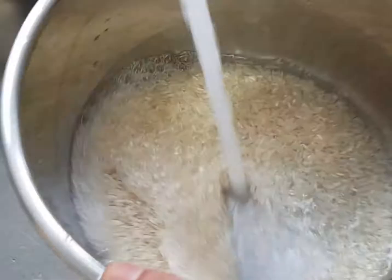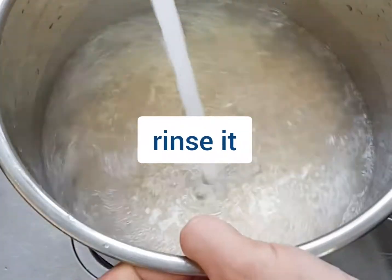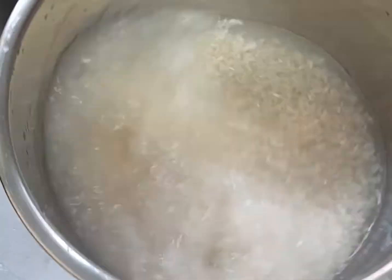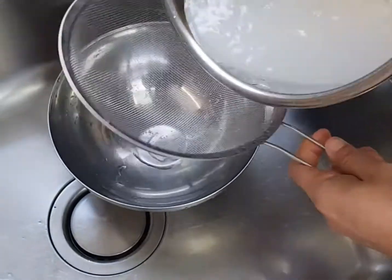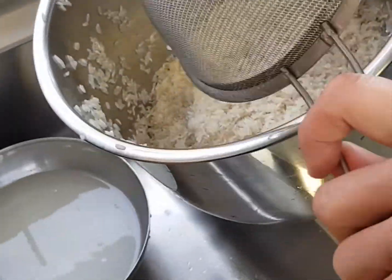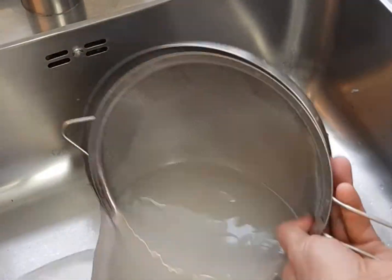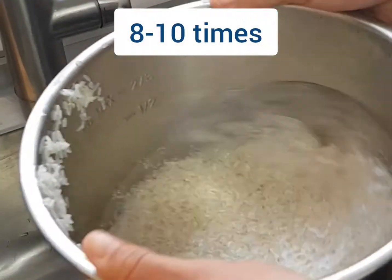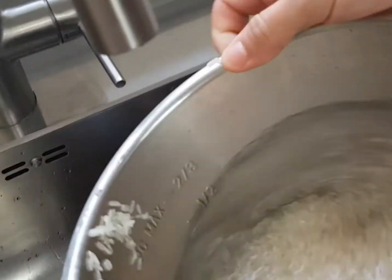Always rinse the rice. In this technique we're just going to place the water over the rice, swirl left and right, and then pass it through a fine mesh strainer. By doing so we get rid of the extra starch, and we're going to repeat that for about eight to ten times, or just until the water is clear while swirling.